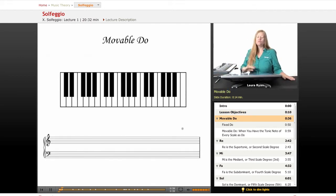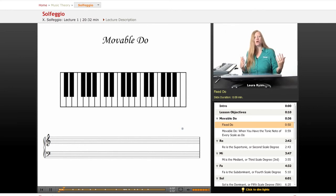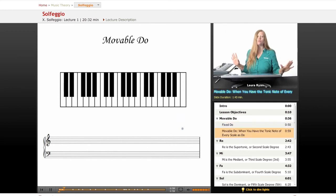So movable doh is what we'll be using. There are two kinds of solfeggio: fixed doh and movable doh. Fixed doh is when C is always doh no matter what scale you're playing or what key you're in — C is always doh. That can be a little complicated, so we're only going to focus on movable doh.